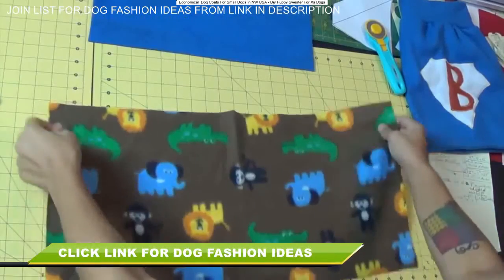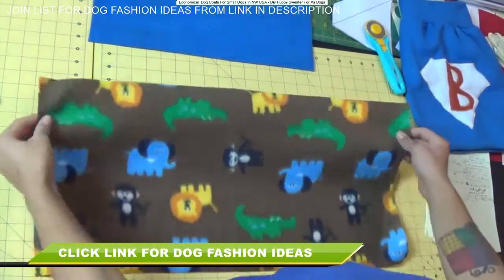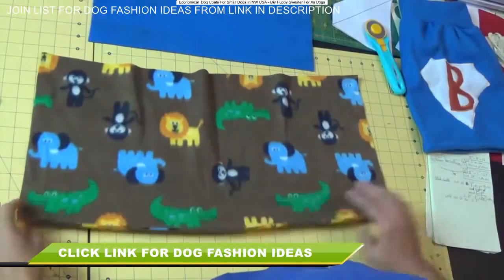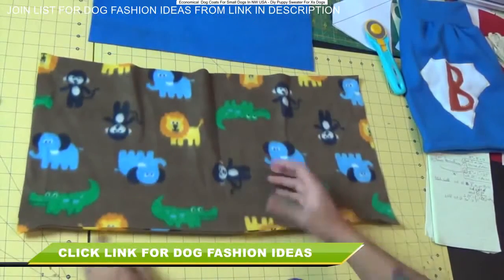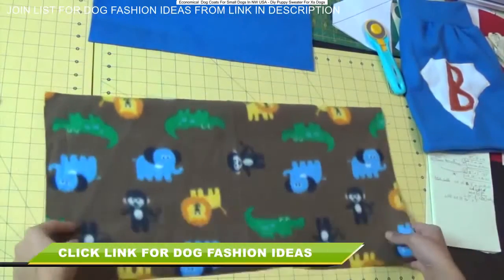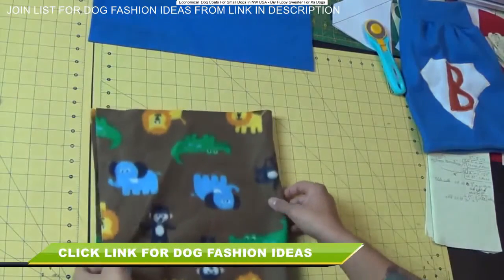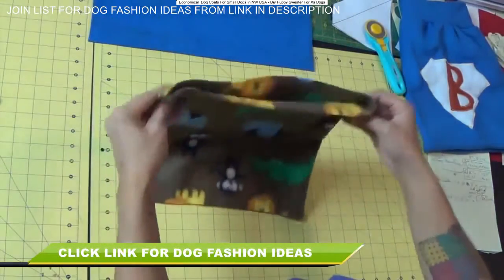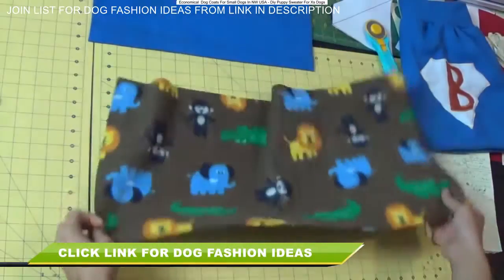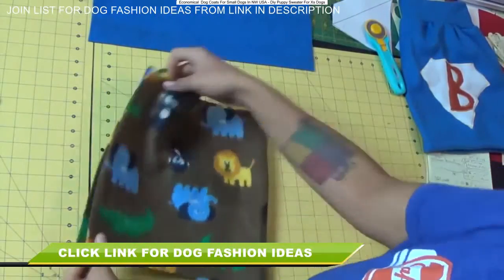Once you have the main body part of the sweater cut out, we want to figure out the pretty side and the ugly side of the fabric. If you tug on one raw edge with fleece, it will automatically curl towards the wrong side of the fabric — so I know that's this side. Flip it so the pretty side is facing up, and then fold it lengthwise matching up these two shorter raw edges. We're making a tube now — this is where the dog's body is going to be. Make sure that circumference measurement was cut along the stretchiest part so they can fit in there.